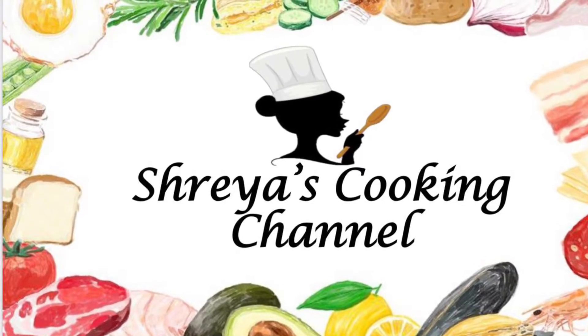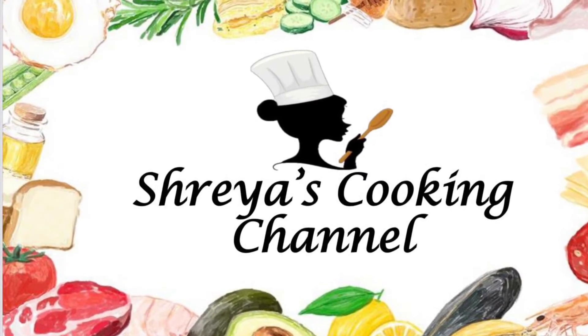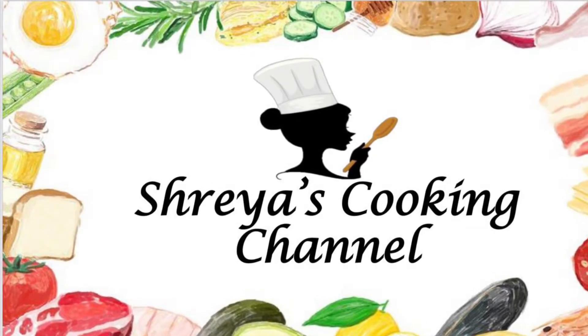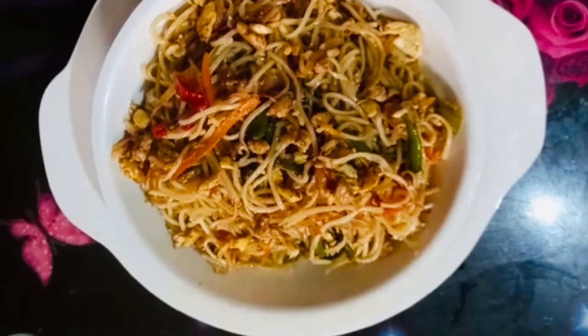Hello friends, welcome back to Shreya's cooking channel. Hope you all are doing well. Today let's see a Chinese noodle recipe from Shailaja Satesh. Thank you Shailu for sharing this great recipe with us. Let's see the video now.